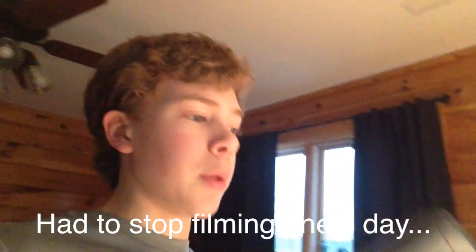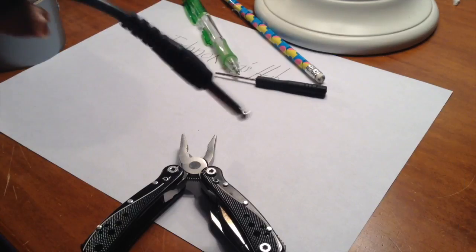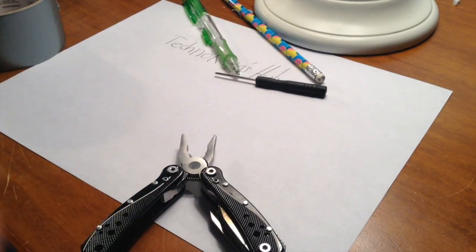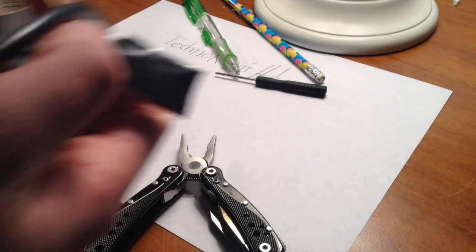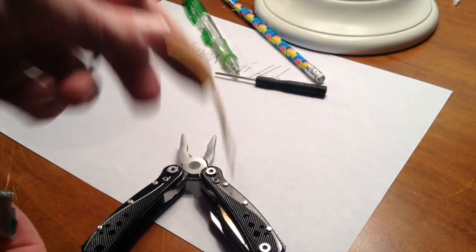Now, it doesn't have to be a cassette deck — any CD player or radio should work. Before you start tapping into your cassette deck, you will have to get yourself a quarter-inch jack for your guitar, and then cut off the end. There should be two wires, and solder two other wires onto them just to make things easier.